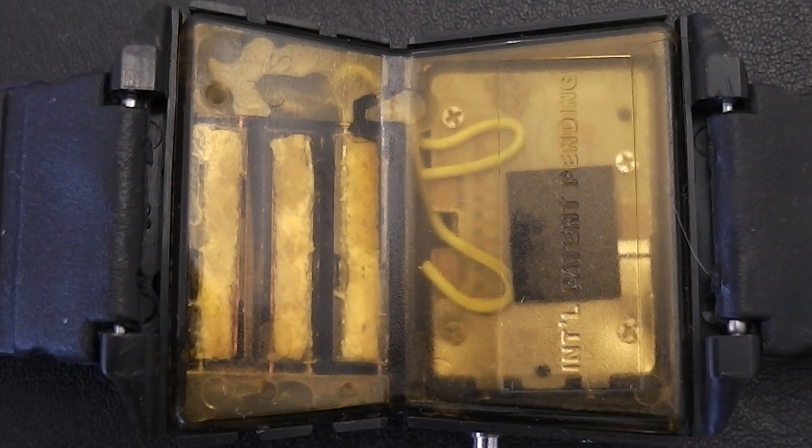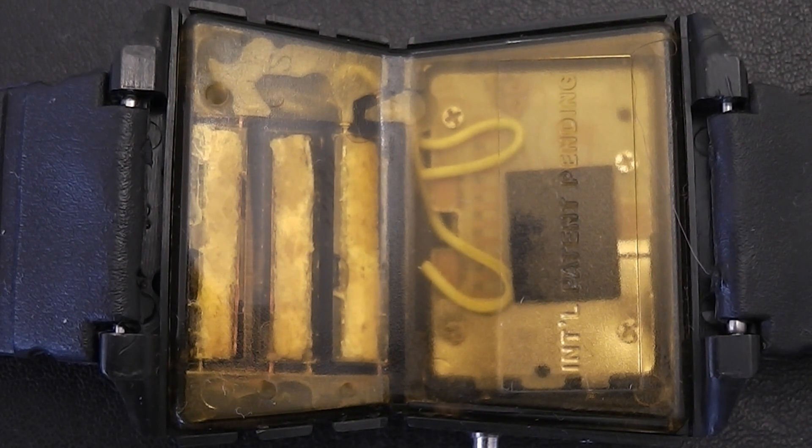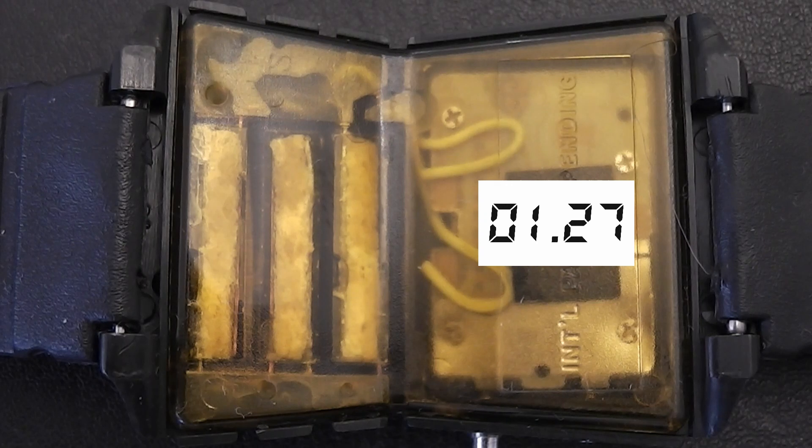So how does this watch work? Well, if we turn it over this may help explain things, as the watch has a tinted back that you can see through. At the top of the watch you can see three main chambers — these are effectively dry batteries that contain a cathode or positive metal like copper and an anode or negative metal like zinc. When water is added to the watch, the electrons from the water are extracted and they produce a small electrical current that effectively acts as a fuel cell and powers the LCD quartz movement in the lower part of the watch.